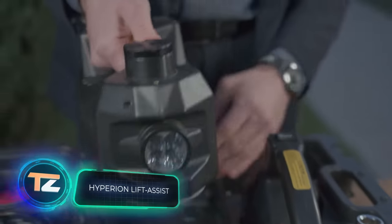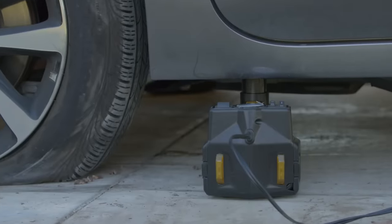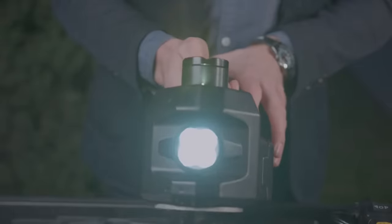Hyperion Lift Assist. You don't have to use complex cumbersome equipment to lift a car, van or even truck above the ground. All you need is an electric hydraulic jack from the American company Hyperion. It costs $120. For this price, you get a compact but powerful tool.